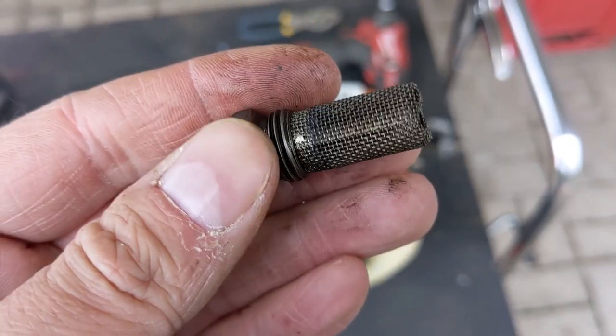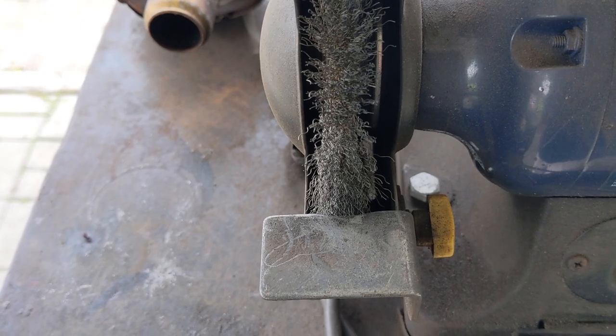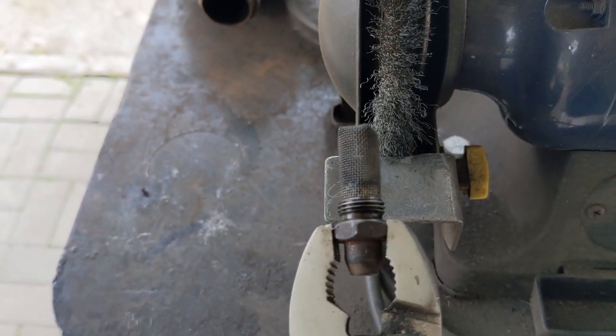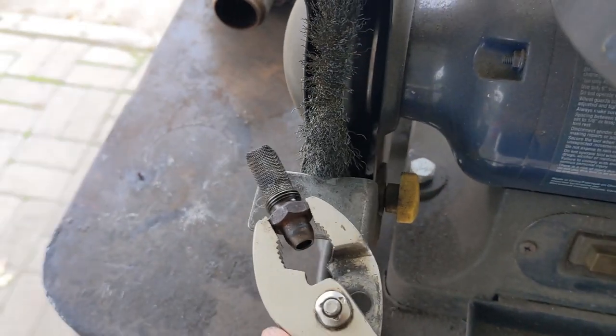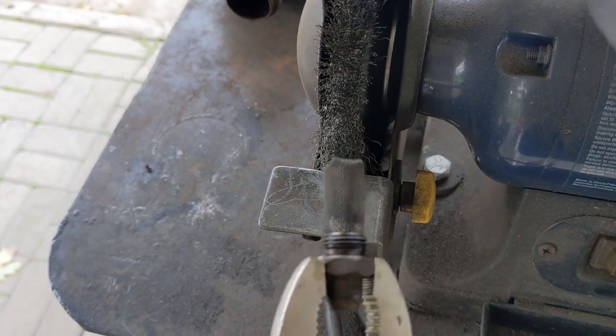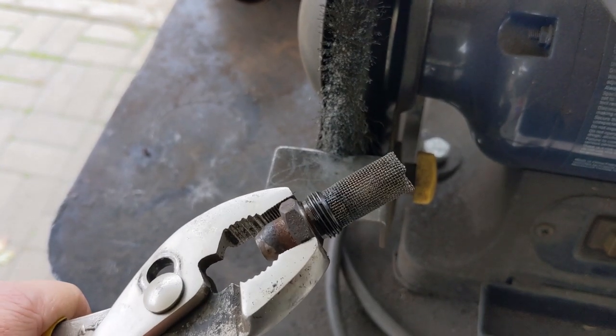I'm going to show you guys how simple it is to clean one of these. One of the first things I like to do is take a pair of pliers and grab a hold of the end of your spark arrestor, and then with the wire wheel running we're going to just clean it up on there. That'll take the majority of the gunk off of the outside of this screen.